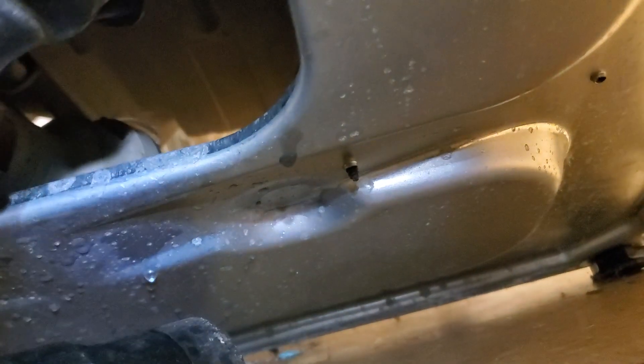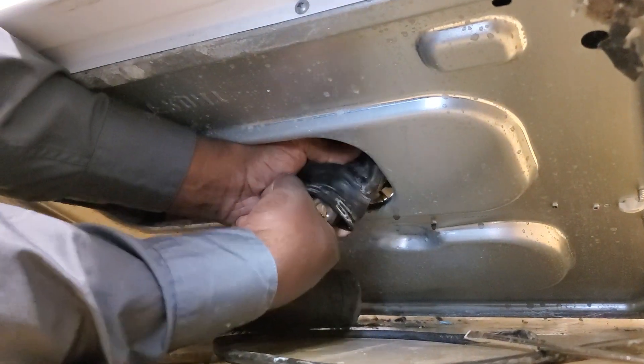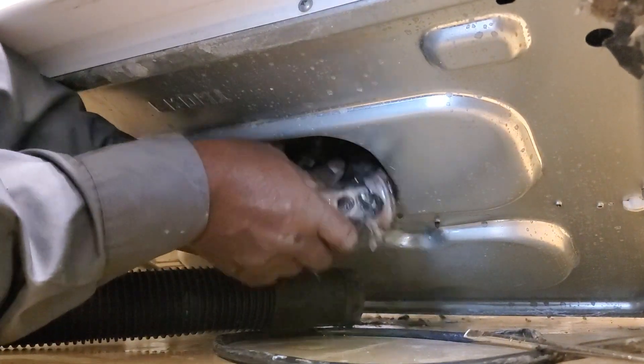You can see me actually pulling it out — this little canister right here. It actually catches all the trash and everything that builds up in the washing machine. I'm pulling it out, and as you can see, you can see all that stuff that's stuck up in there. You can see all this junk that's inside here.